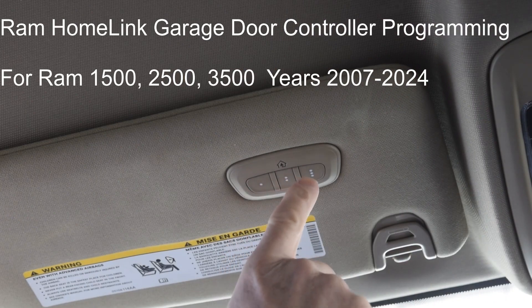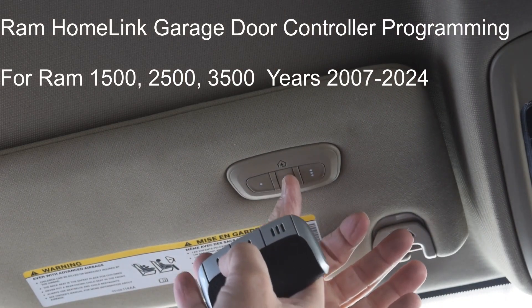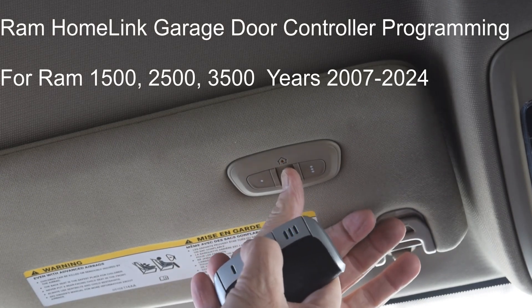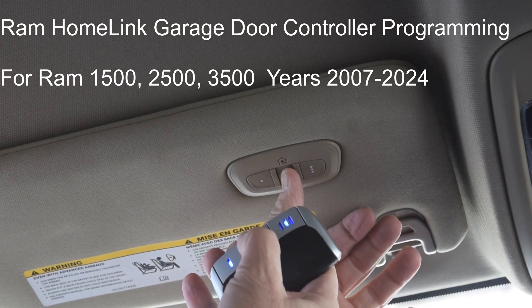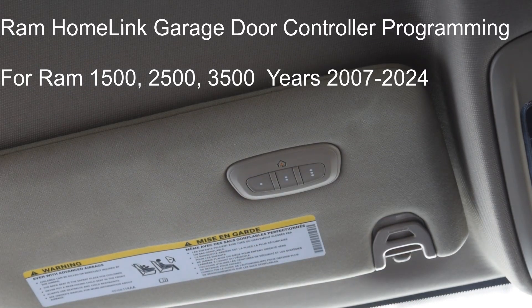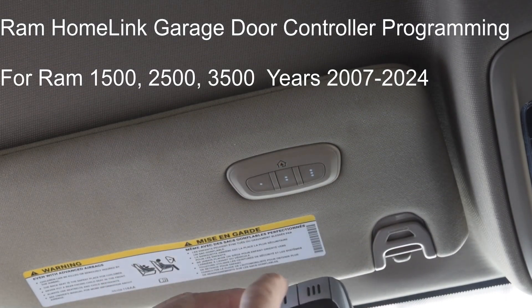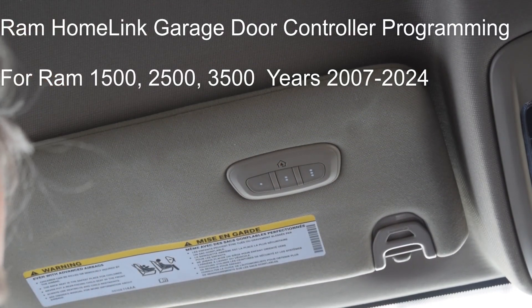I don't want to clear it because this one's already programmed to one of my doors. I'm going to program the second one. The way you do that is push both of these buttons down and watch the little HomeLink button blink slowly — and now it starts blinking fast, which means that button has figured out what kind of frequency is coming out of my controller.